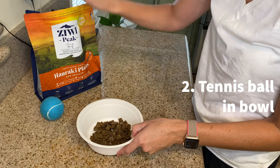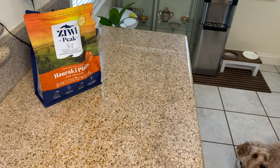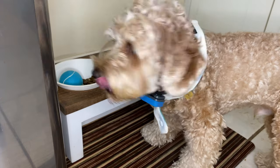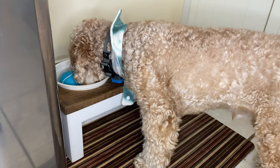Place a tennis ball in your dog's bowl. A food-motivated dog is usually too busy focusing on the food to even think about the ball, but because the dog has to eat around the ball, it slows down their eating.